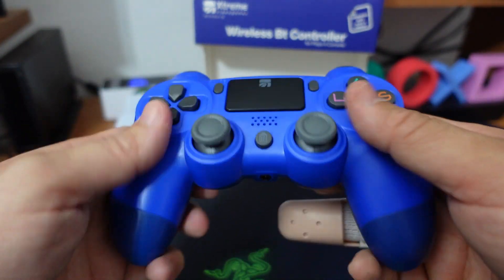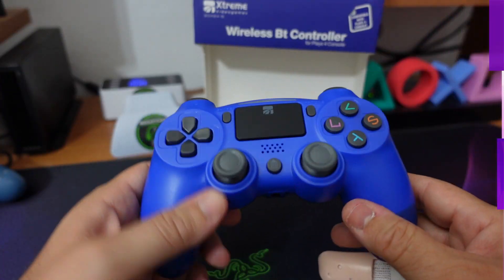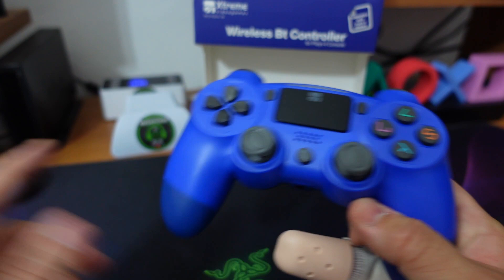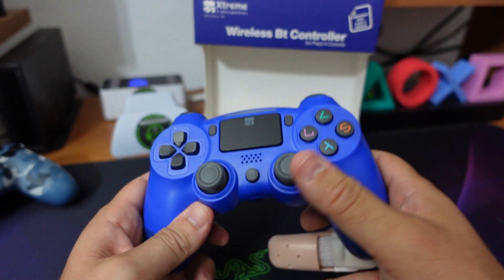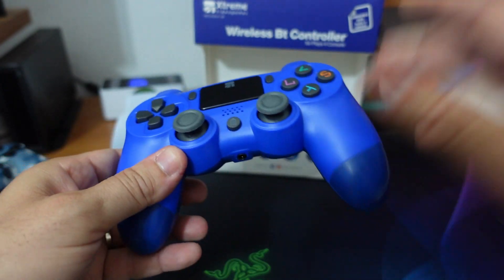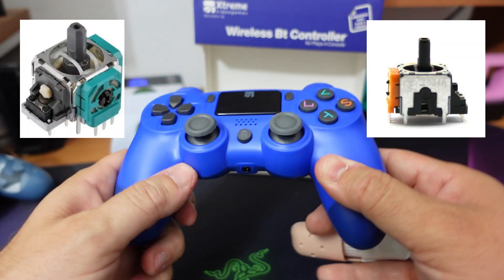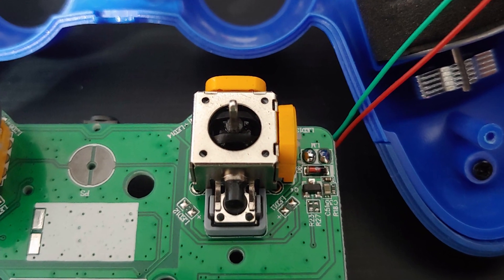Andiamo a parlare delle prestazioni in gioco. Avevo parlato degli analogici e avevo detto che vi avrei detto qualcosa dopo. Giocando ho trovato una risposta degli analogici quasi simile o simile del tutto al DualShock 4, tanto che ho creduto, mi sono illuso, che a differenza di tutte le cinesate presenti sul mercato intorno ai 30 euro, qua dentro ci fossero degli analogici reali come nel DualShock 4. In realtà aprendo lo scatolone, gli analogici sono di quelli di stampo cinese.